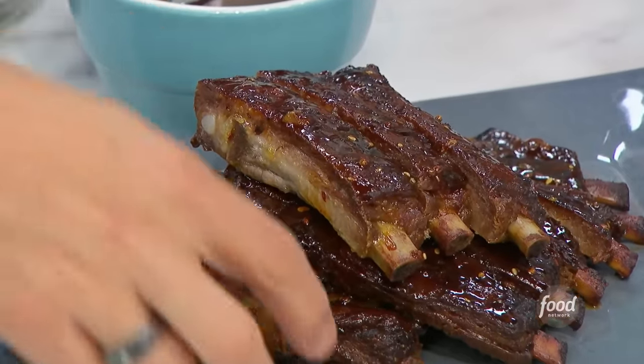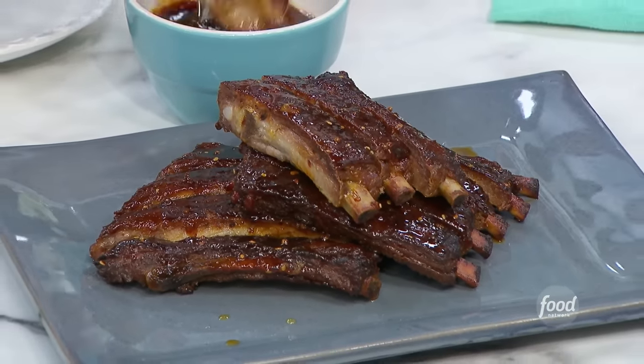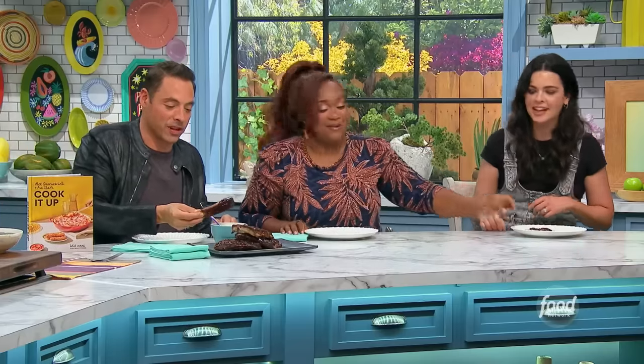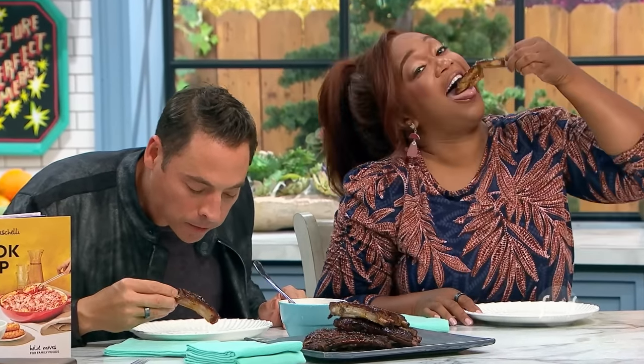Jeffrey's eating six of them — they're mind-blowing. I already see the one I want. I'm just giving it a dunk here in the sauce. You and I always want the same one because we know the good bite. Look at that — it comes right off the bone. Is there enough sauce? Yeah, I'll take some more.